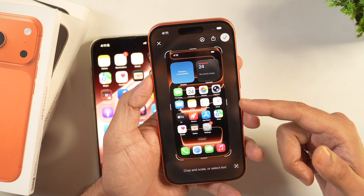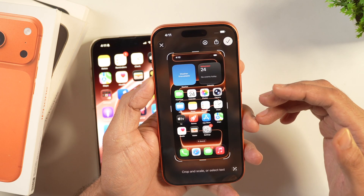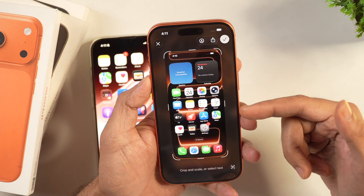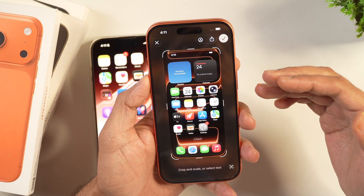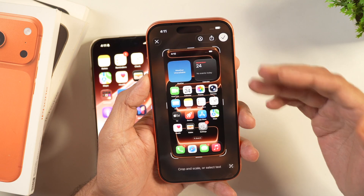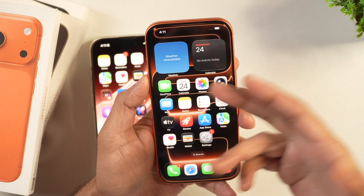A thumbnail will appear, and once the screenshot is taken, you can do multiple things. You can either tap X to delete the screenshot — for example, if you took a screenshot of the wrong thing and don't want to keep it, simply tap X and it will be deleted.